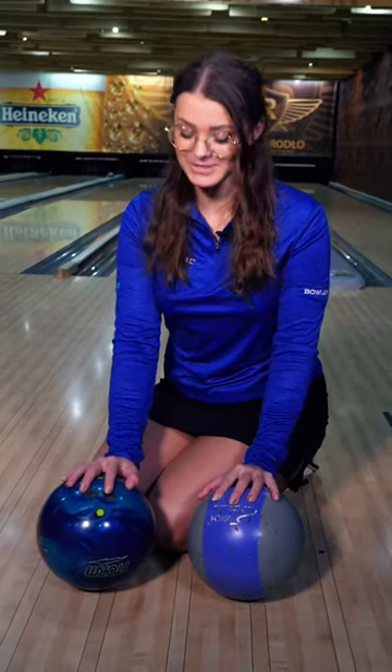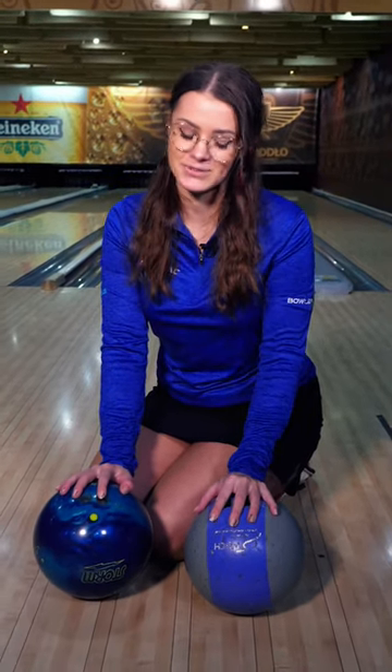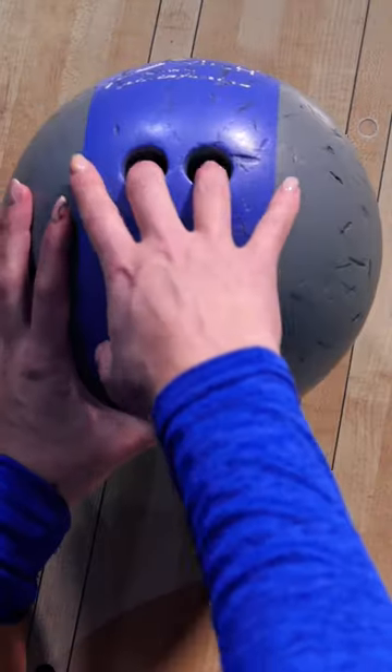Hi, did you know the difference between the house ball and the professional balls — the balls that are drilled for your hands? Let me show you because there is one major difference. The house balls that you can just rent in the bowling centers, you grip them differently. You put the fingers to the second knuckle, like this.